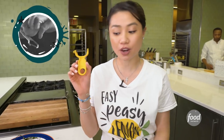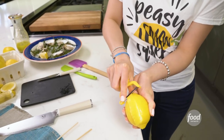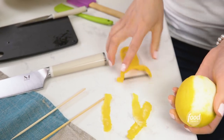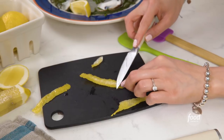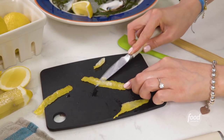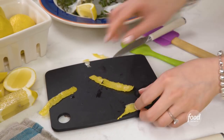Want to make zest but don't have the tools? All you need is a veggie peeler and a chef's knife. Wiggle it around and make sure you try not to get the white. But if you get some of the white pithy part, which is bitter, what you can do is just gently trim it off. Take a sharp knife, just peel that off — that way you remove the pith. So you save the zest like so.